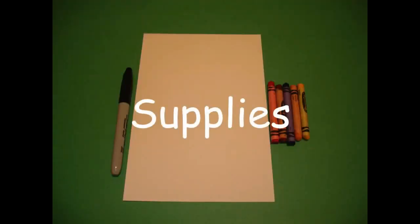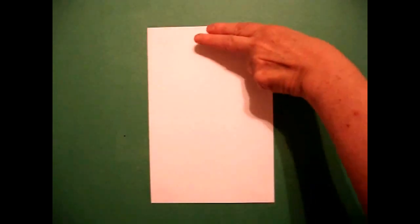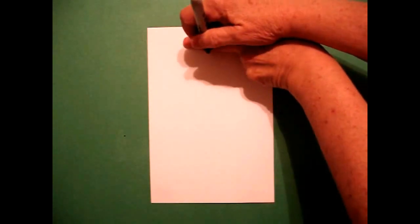Hi, I'm Catti Fernandez and I'm an art teacher. Visit my website at CattiFernandezArtist.com. Okay, let's draw. Today's project is how to draw a boy.